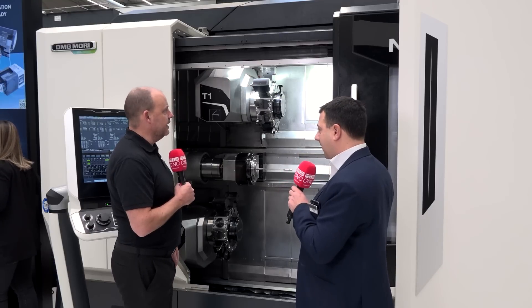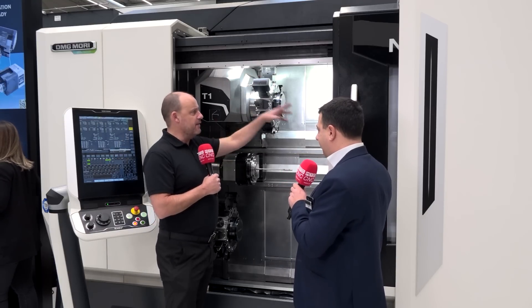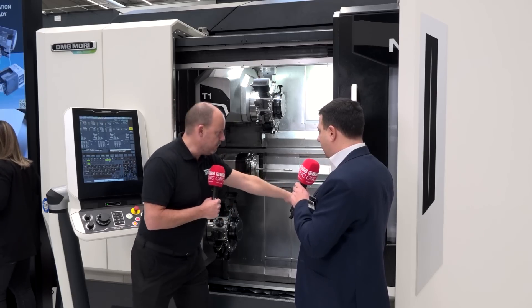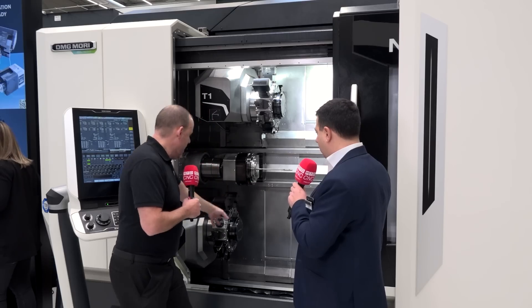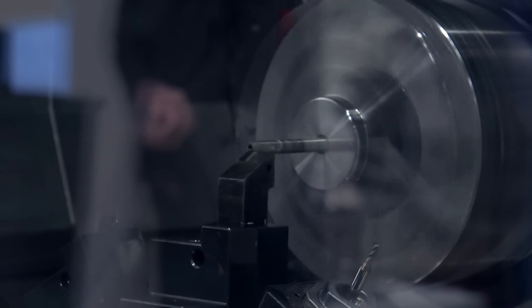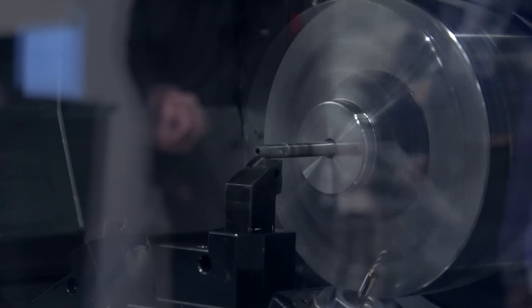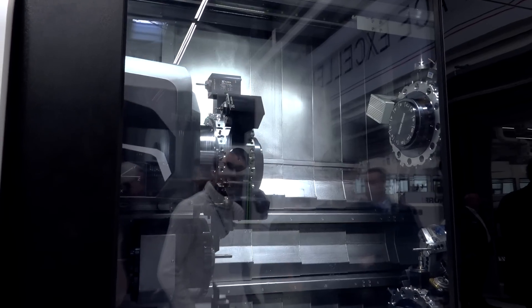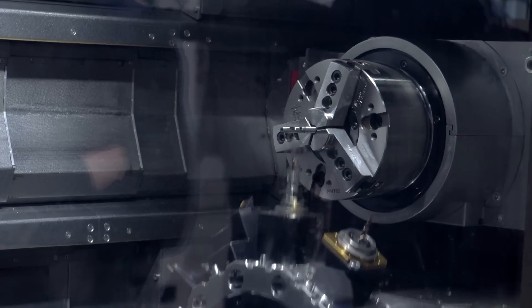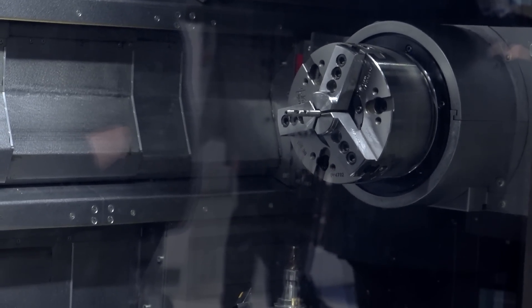This is something else. Absolutely unbelievable. So are we saying that turret 3 could still work on this part here, while turret 2 is working on this other part? And could two turrets work on the same part at the same time? Correct. This particular machine has different channels for different parts. It's not limited to say turret T1 and T4 work only on the main spindle — even T1 and T4 can work on the sub spindle. You can really play with this machine.